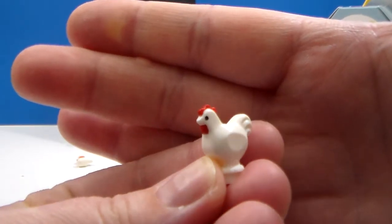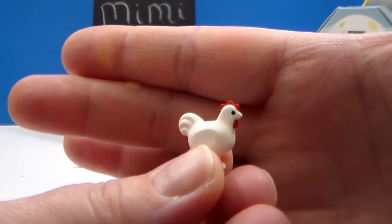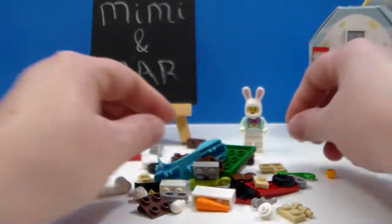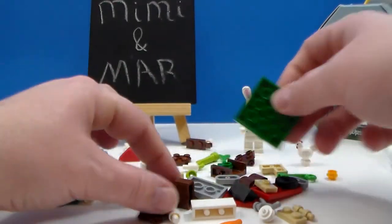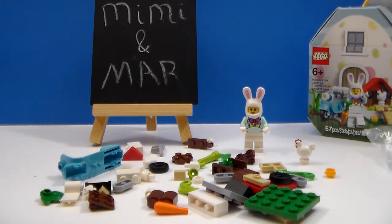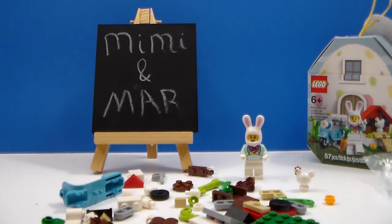Here is the chicken that comes with it — I like the chicken. I'm going to pause and get it put together, and I'll be right back.